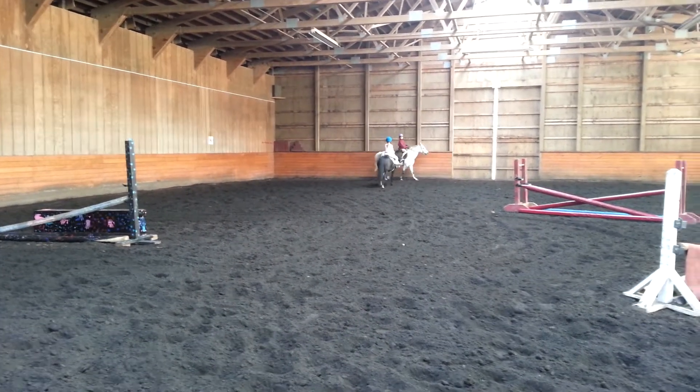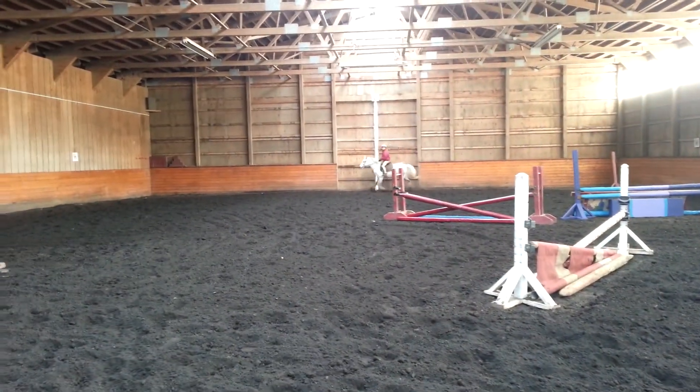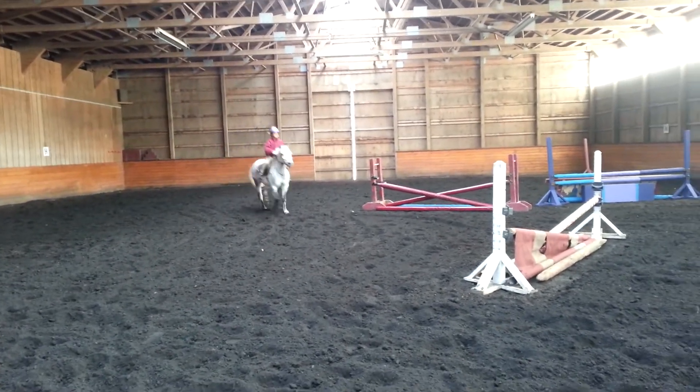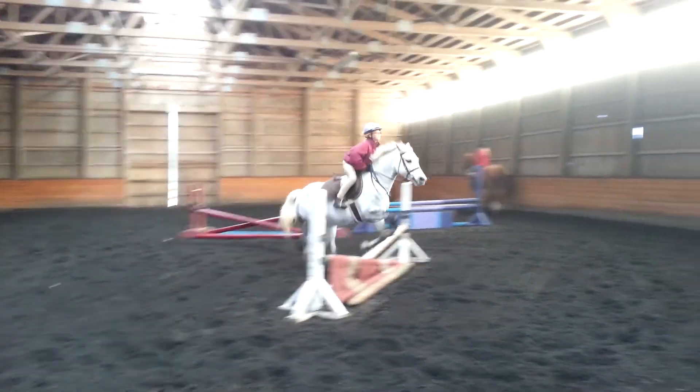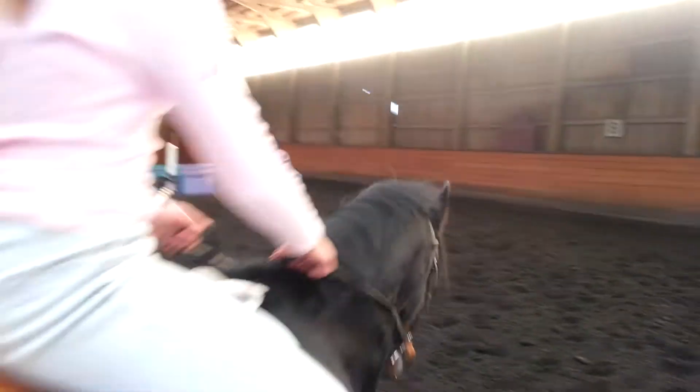Good. Now start to look. Far she came out. Good. Get her nose to the middle. Straight. Big squeeze. Good job. Canter. Good girl. Go get him. Very good.